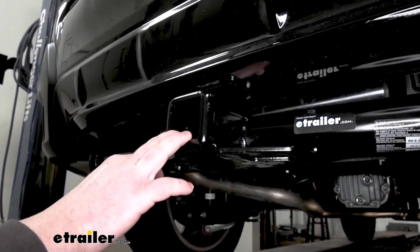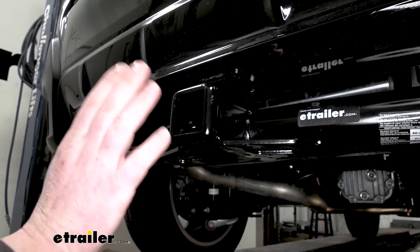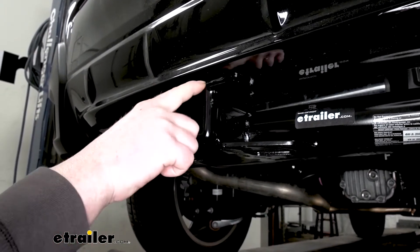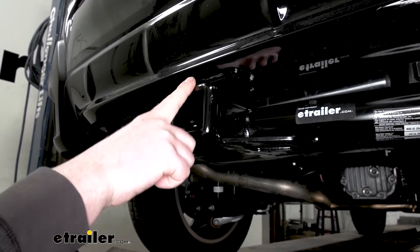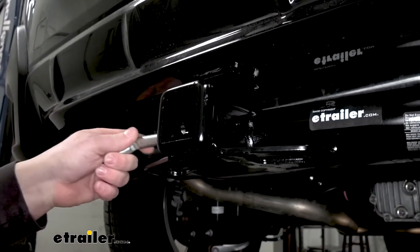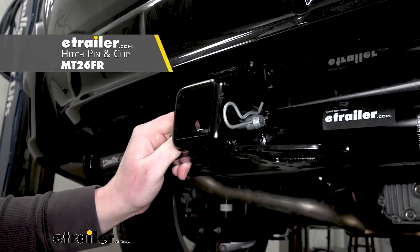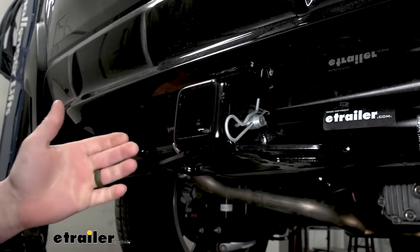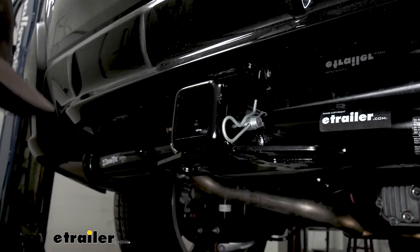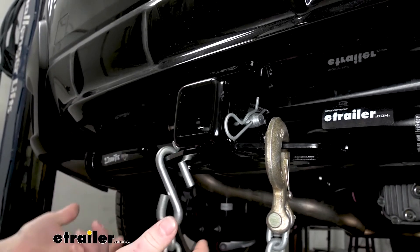Since this is a class three hitch, it's going to give us that two inch by two inch receiver tube opening. This is a super common size and a ton of different accessories will work with it. It's going to have a reinforced collar for extra strength and that standard five-eighths pin hole. Now keep in mind, a pin and clip does not come included with the hitch, but if you need one you can pick it up here at E-Trailer. I am a big fan of these safety chain openings — they're really large and easy to get to, so you really shouldn't have any issues using pretty much any size hook.